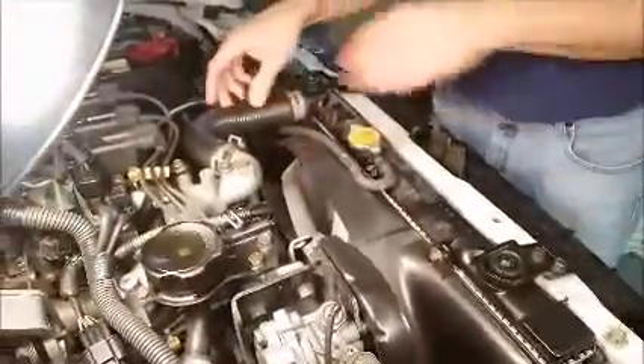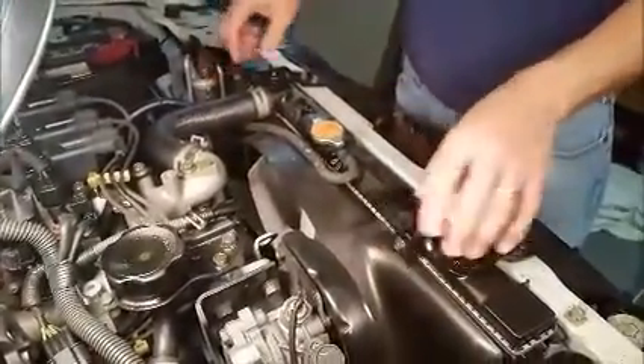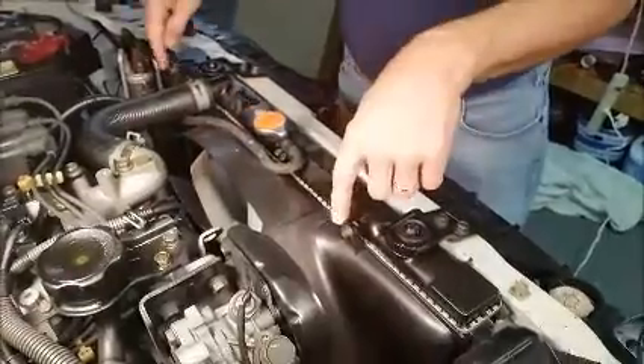So let's take the shroud out first. I'll take this out first, then I'll take these off, then I'll take these off.